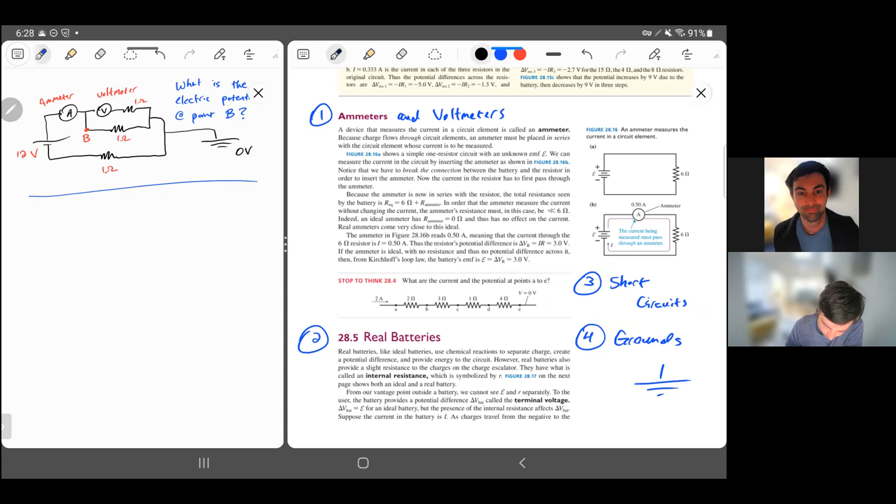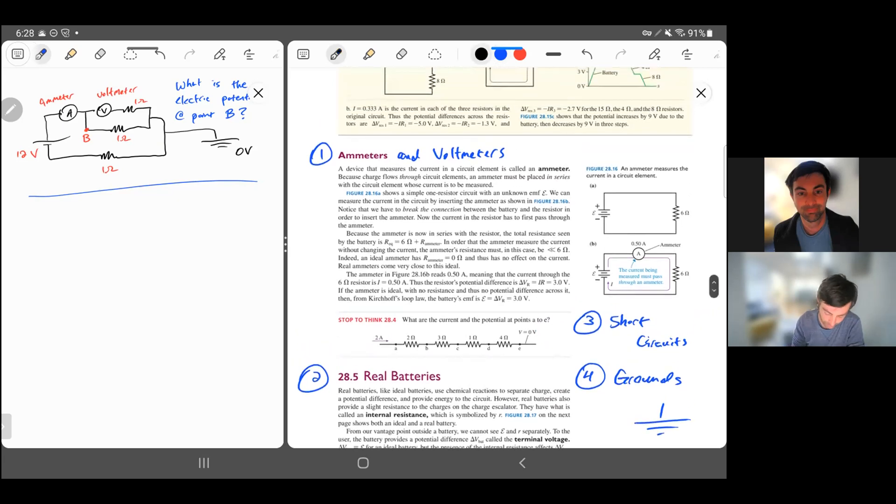So the first thing: ammeters and voltmeters. An ammeter — think of this word as an amp meter — measures current. A voltmeter measures voltage. The voltmeter has the symbol V in a circle, and the ammeter has the symbol A in a circle. The ammeter has zero resistance and the voltmeter has infinite resistance. In the ideal case, these are true.